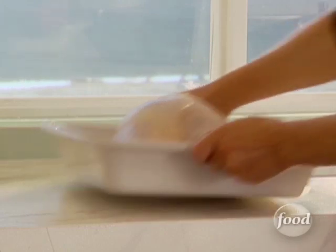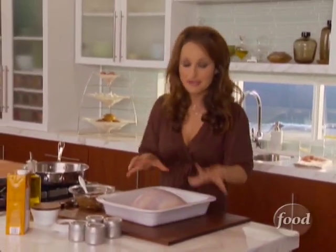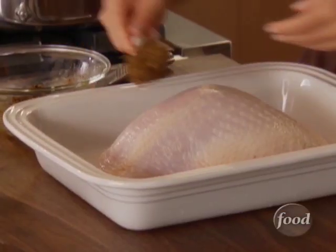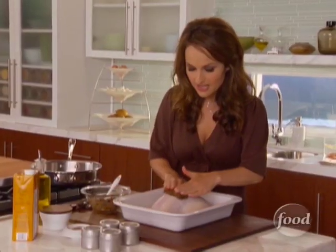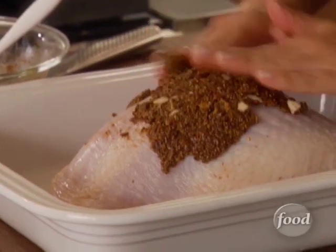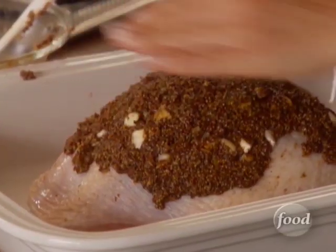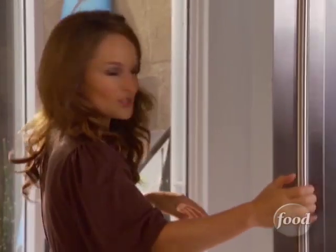Now let's grab the turkey. I basically bought a four and a half, five pound turkey breast. What I want to do is just put the rub right on it, use my hands and just kind of massage it out and create a nice crust — it kind of just mixes in. I put a little bit under the skin in the back too, just so it gets right on to the white meat. I'm gonna grab some cipollini onions and some carrots, which I think will work really nice with the turkey.